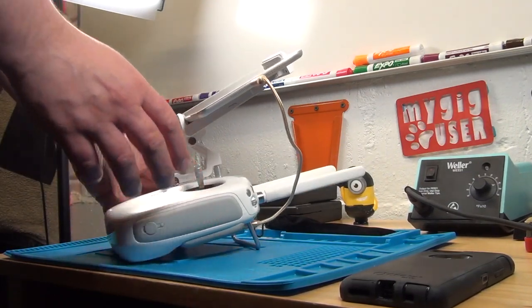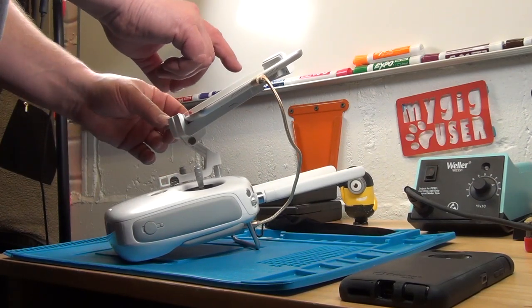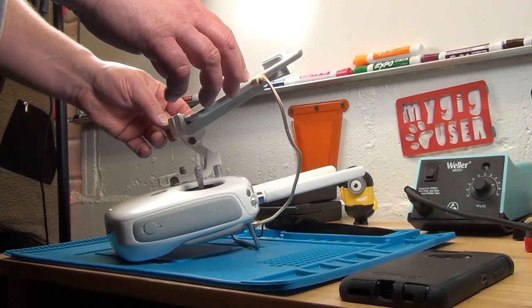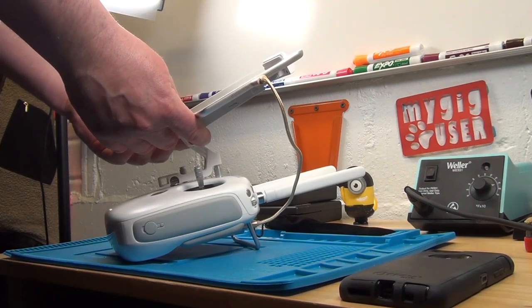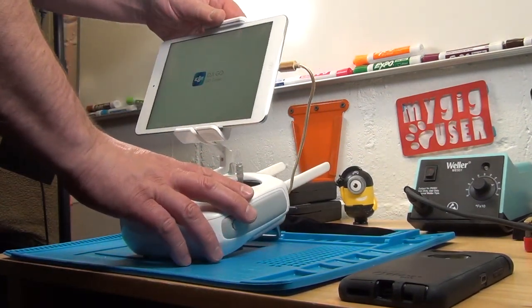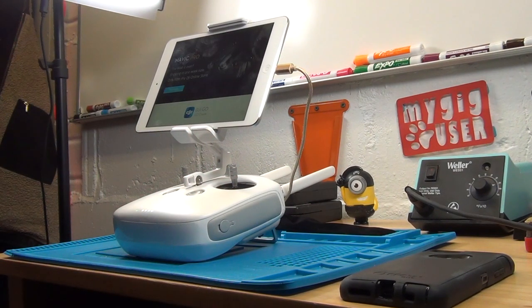Turn that thing on. So now you can't see — let's turn that around a little here. I hope you can see this.